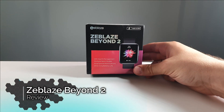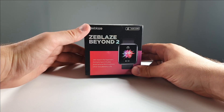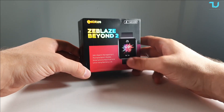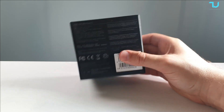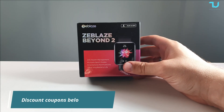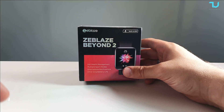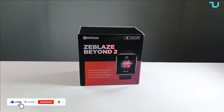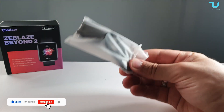Assalamu alaikum and welcome back. This is Nijaz Muhammad with another smartwatch unboxing and hands-on review — the Zblaze Beyond 2 with built-in GPS. This smartwatch is selling for less than $65 on Banggood.com with a fresh discount coupon in the description. Let's immediately jump into the unboxing.